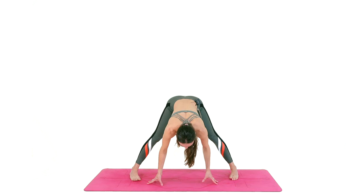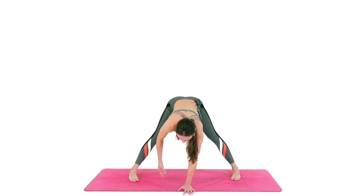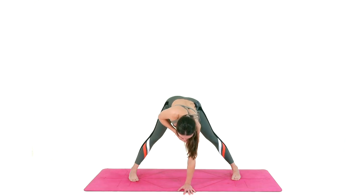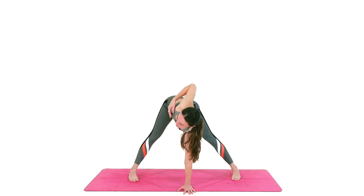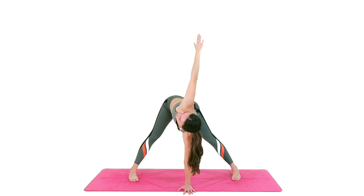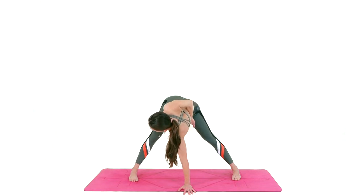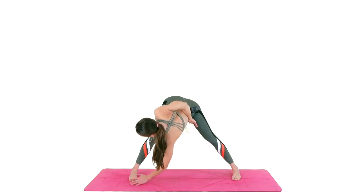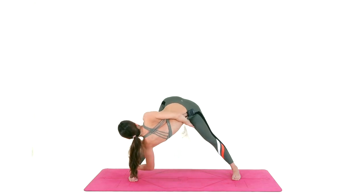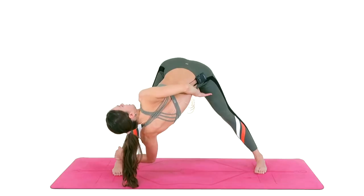Pressing your right palm into the mat, start rotating the chest to the right without locking the left elbow, trying to stack the shoulders, and send your right arm up towards the ceiling. You can bend your left elbow and send the palm towards the inner left thigh — and maybe you can even work your left palm to grab your right ankle and bring your belly towards your right thigh, keeping your quadriceps engaged, both legs straight.